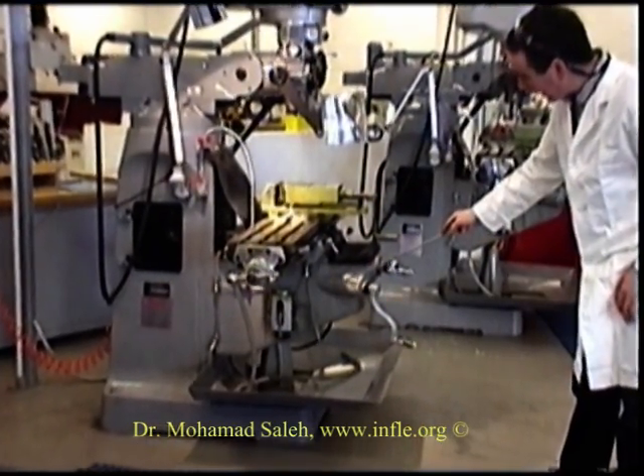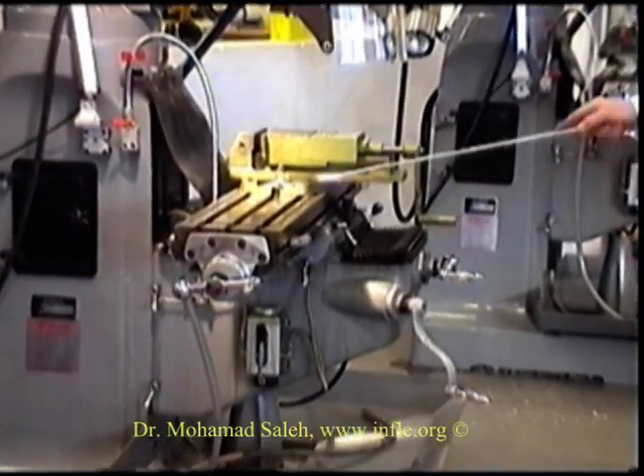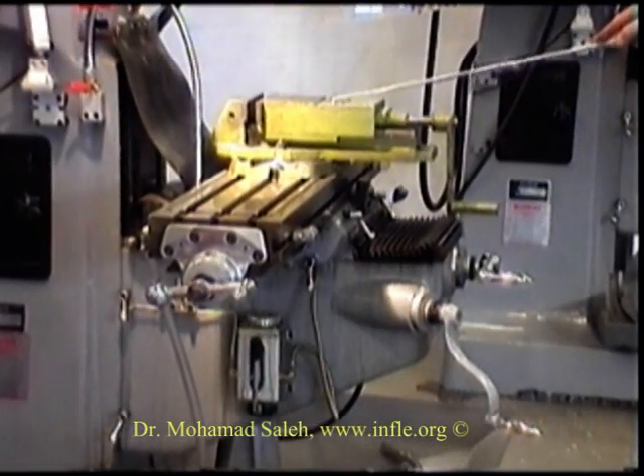This here is the knee, which moves up and down on the column. We have the saddle, which traverses across the knee. We have the table and our vise.